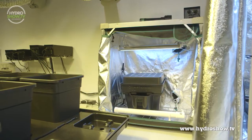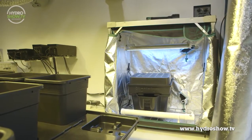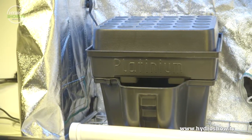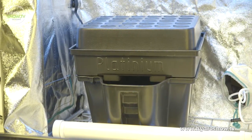For propagating cuttings, Holland's used a clone station tent which comes with a hard top, ideal for preparing your clones. Inside the clone station they included a Platinum Aeroponic Supercloner. They connected the pump on the supercloner to a timer, meaning they could give their young plants short bursts of nutrient when needed.